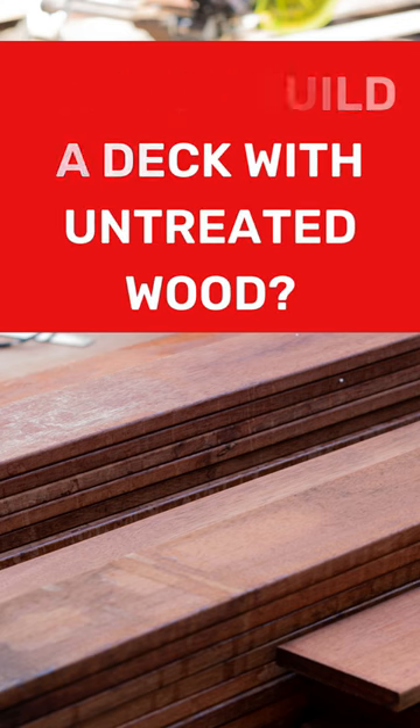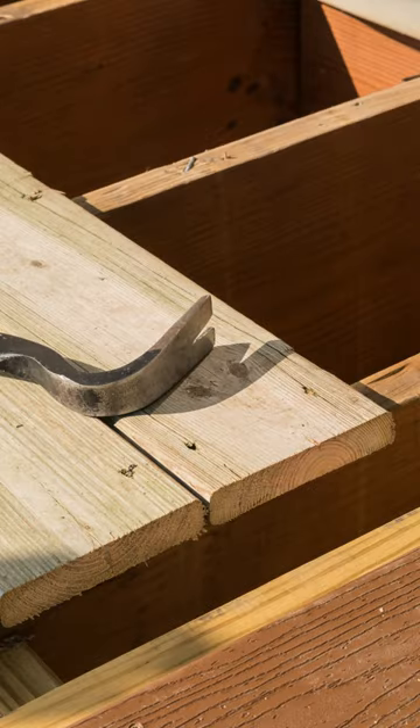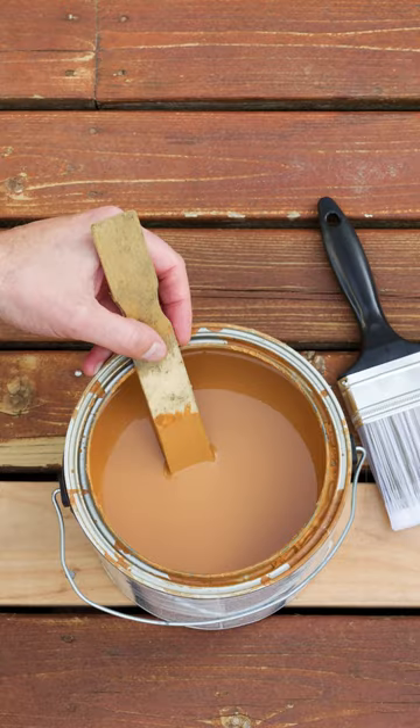Can you build a deck with untreated wood? Yes, you can use untreated wood to build a deck, but not without preparing it first. You can't pressure treat it yourself, but you will need to seal the wood and stain or paint it to ensure the wood is ready to take on the harsh external weather.